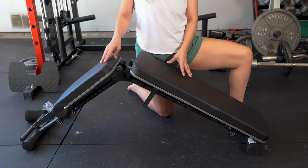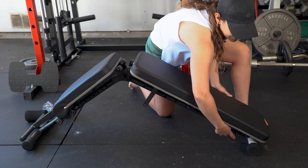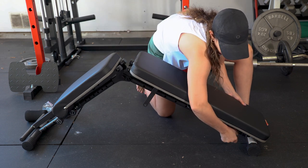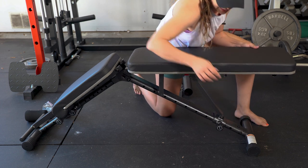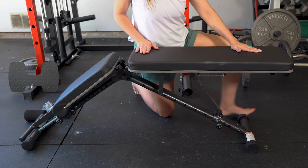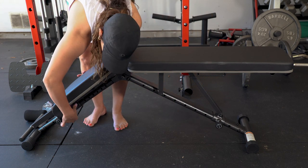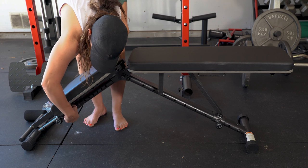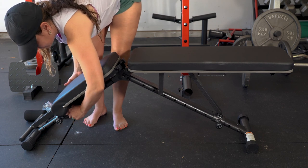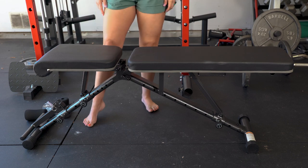Let me show you how simple it is to adjust the angles of both pieces. Pull this knob right down here and lift up — that's going to give you the flattest angle right here. And then the same thing on this side, just like that.